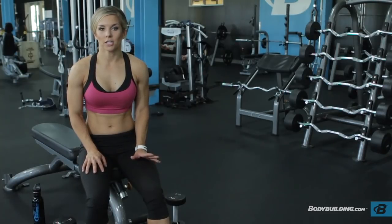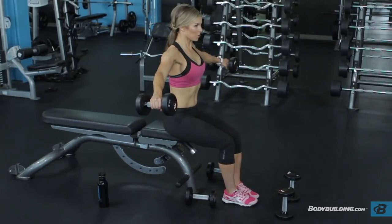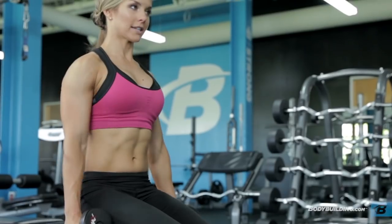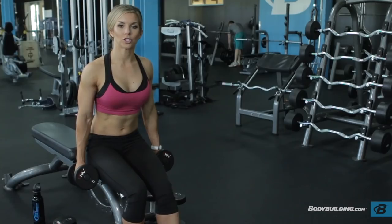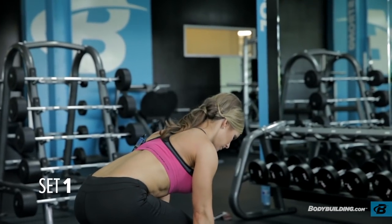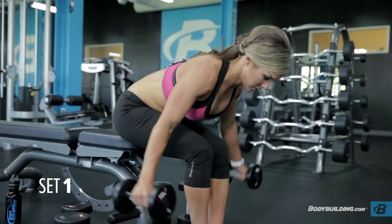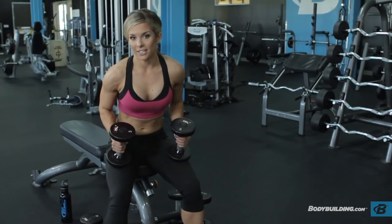We're moving into our fourth circuit, which is going to be rear delts superset with side lateral raises. We're going to be doing eight to twelve reps on the rear delts and fifteen reps on the side laterals. This movement is really small and you really can't do a lot of weight. What I like to do is relax the shoulders — drop them as low as you can — and then keep your shoulder blades flexed and contracted the whole time. I'm using five-pound dumbbells and I can definitely feel the burn.